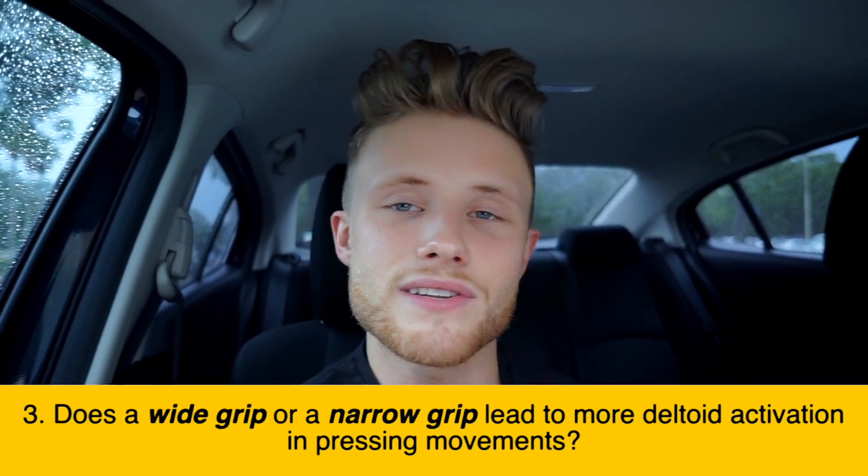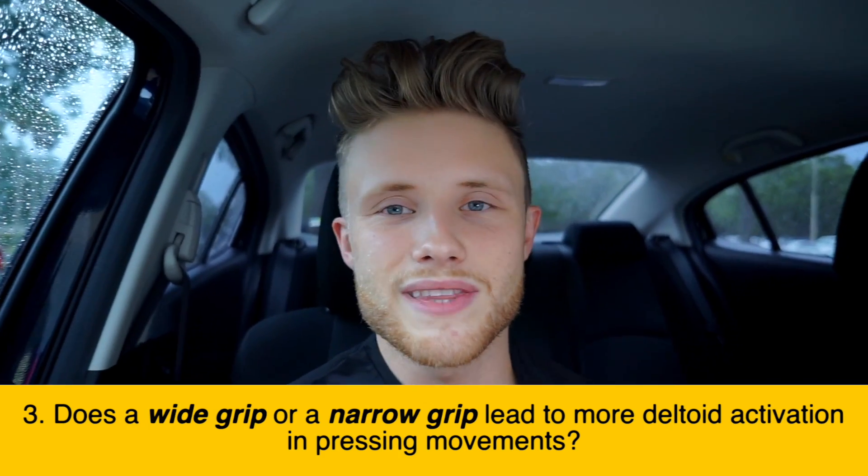Question number three — something I didn't bring up in the Science Explained video — is grip width. What do you think? Does a wider grip lead to greater delt activation, or does a narrow grip activate the delts better?